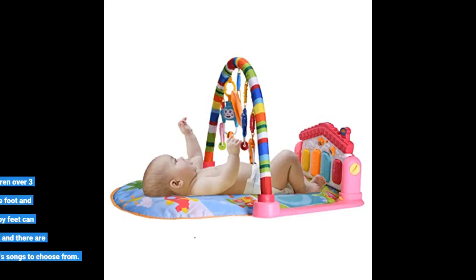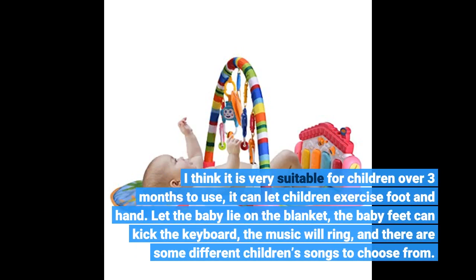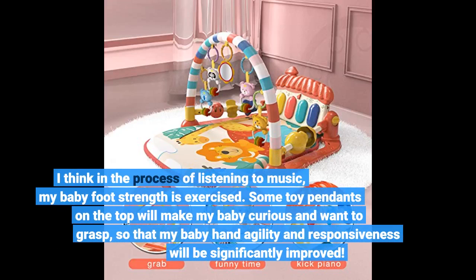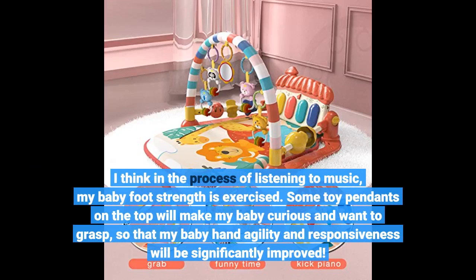I think it is very suitable for children over three months to use — it lets children exercise their feet and hands. When the baby lies on the mat, the baby's feet can kick the keyboard, the music will ring, and there are different children's songs to choose from. I think in the process of listening to music, my baby's foot strength is exercised.